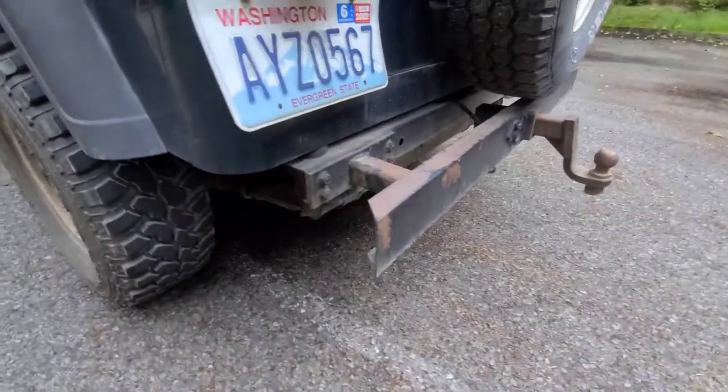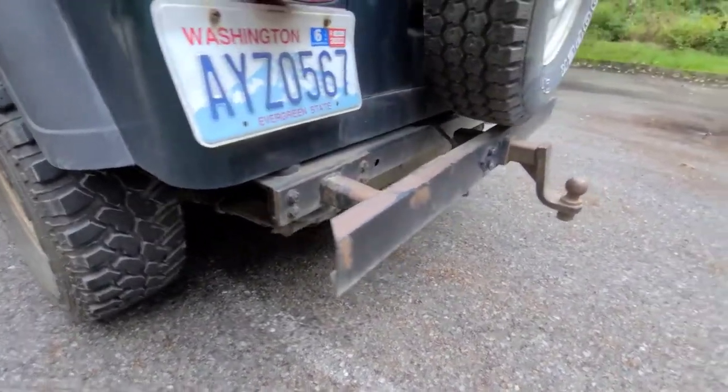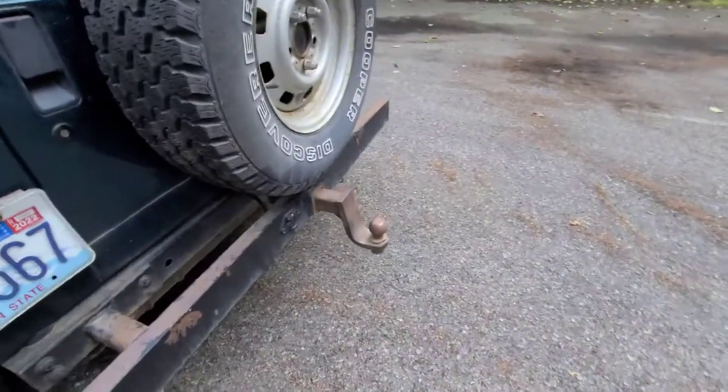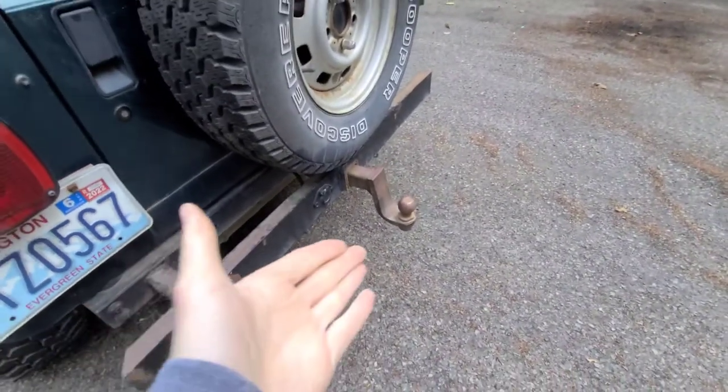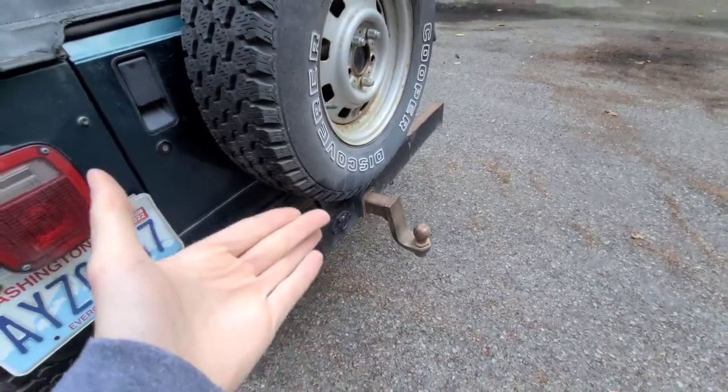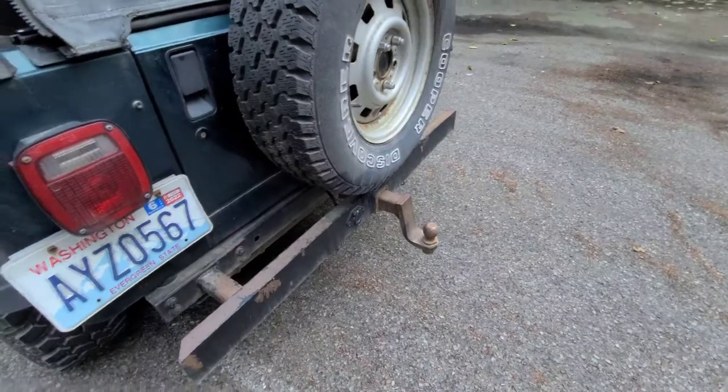Moving to the back — this is a custom bumper that the person who owned this Jeep before me made. It's actually pretty solid; I have backed into so many things on accident and it's never done anything. I do have a hitch on the back — I don't tow, I just have it for recovery purposes and in case someone rear-ends me I have more of a fighting chance.